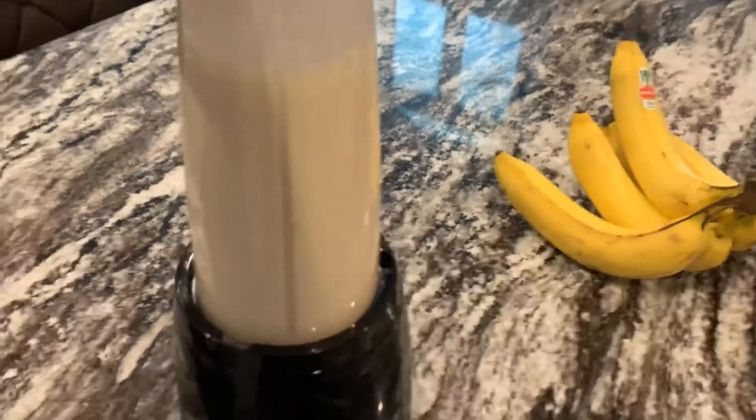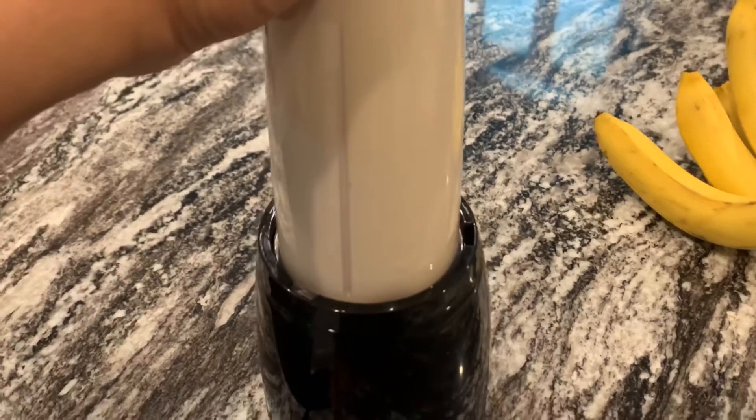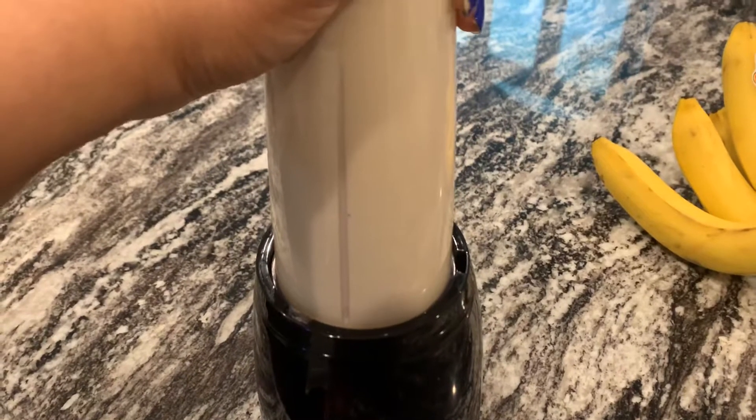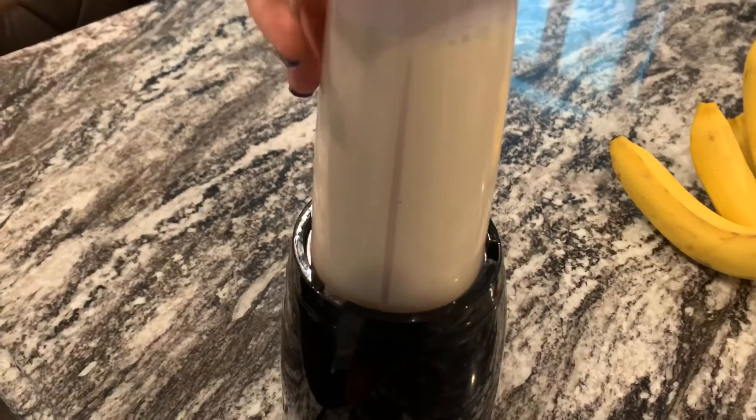As you can see I have my mix in the blender, so I'm gonna go ahead and blend it. Since I want a smooth consistency, I'm just gonna blend it for a few seconds so it's smooth throughout.